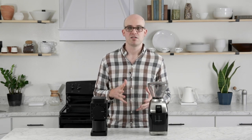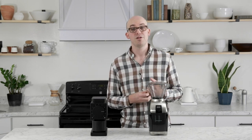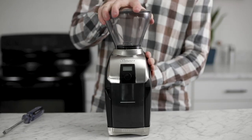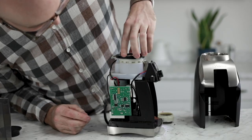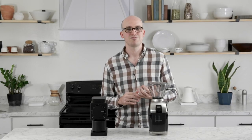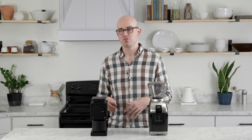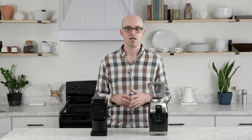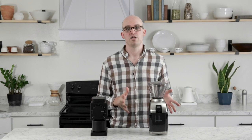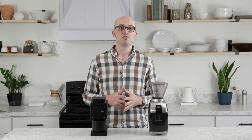The Ode's finest grind is somewhere in the 500–600 micron range, whereas the Virtuoso Plus can grind down to 200 microns with proper calibration — fine enough for espresso. Calibrating the Virtuoso Plus for a finer grind involves removing the outer case, resetting the adjustment ring, and replacing a screw — not super fun, but you'll likely only need to do it once. The Ode cannot be calibrated any finer out of the box and absolutely cannot achieve an espresso grind. Overall, you get more versatility and a broader grind range with the Virtuoso Plus.